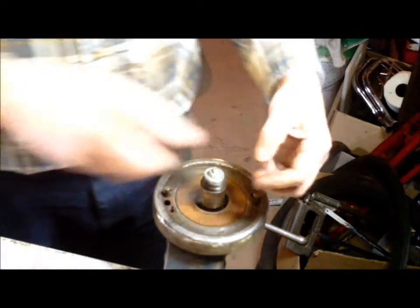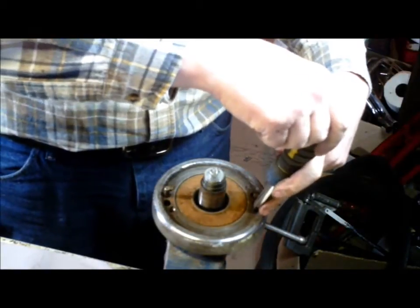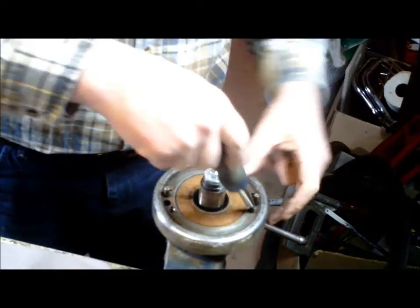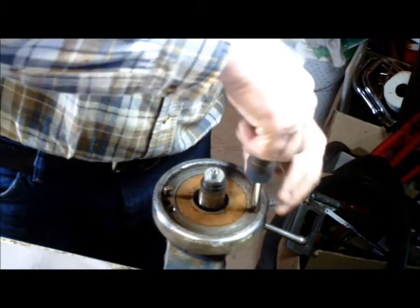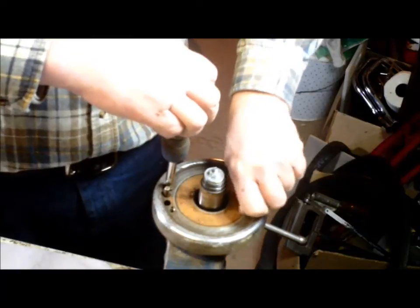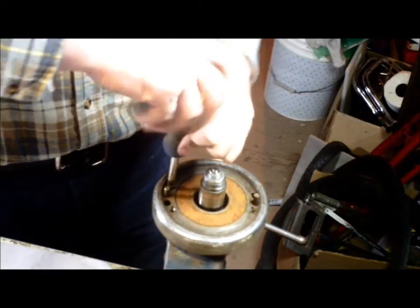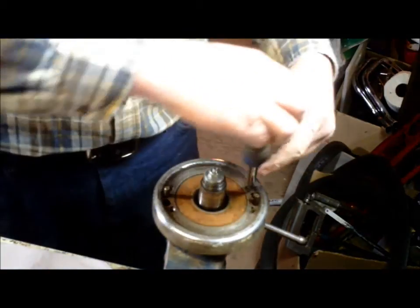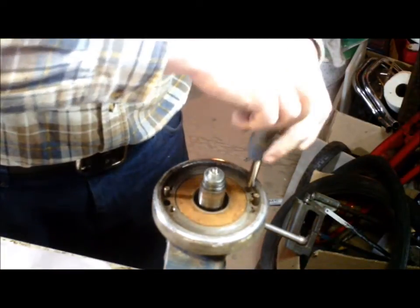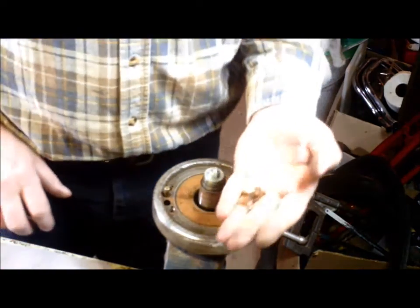Anyhow, back to the matter at hand. I've already had these little buggers out, so they're not going to put up much of a fight — well, maybe this one is, but one of us needs glasses. There we go. One more screw to go. There we are: one, two, three, four out.